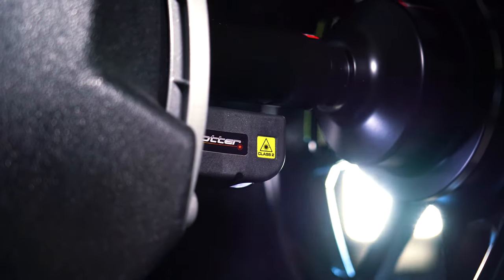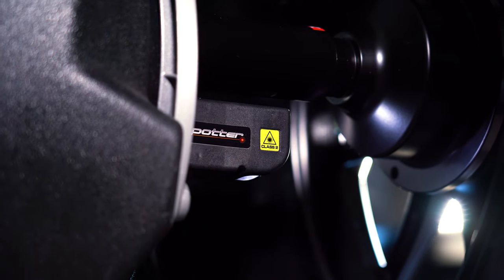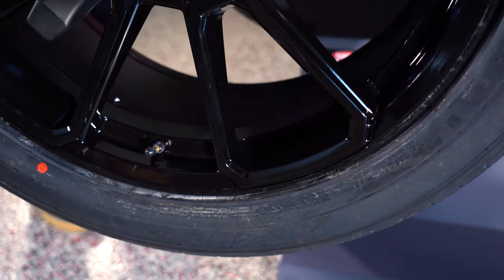This machine also has our laser spotter, and what that does is it tells us where to place our weights at the 6 o'clock position.